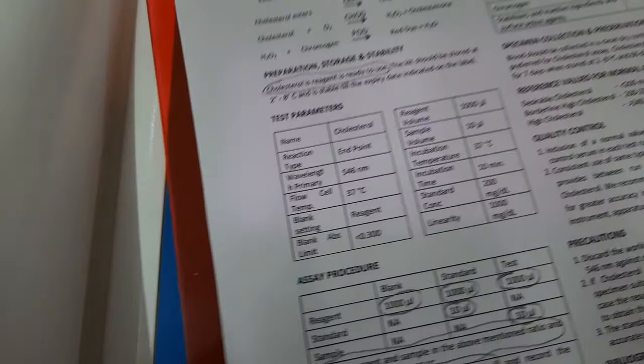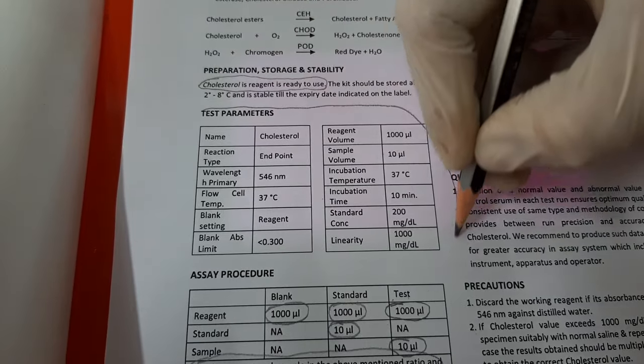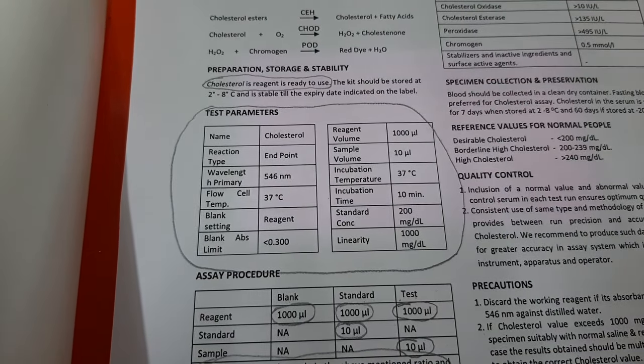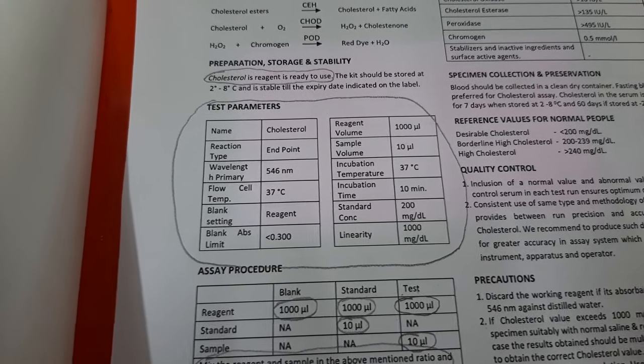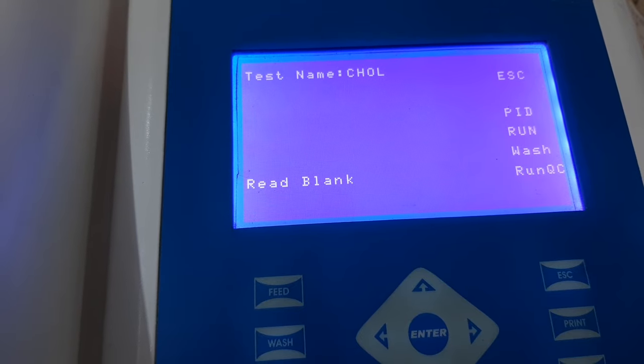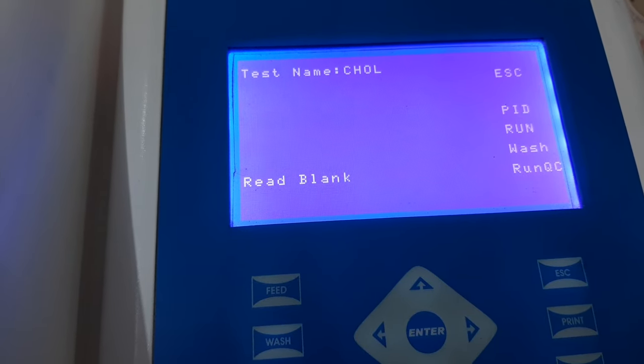Please refer to a separate video in which we have clearly explained how to program the cholesterol kit on a semi-automated biochemistry analyzer, using the information provided in the instructions for use. We have now switched on the instrument, opened the program, and kept it ready to read the blank after incubation is over.